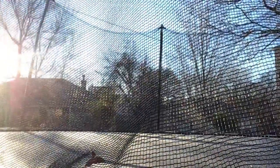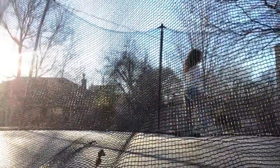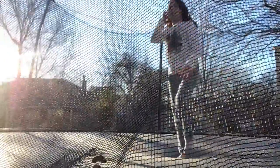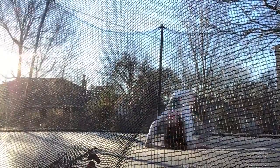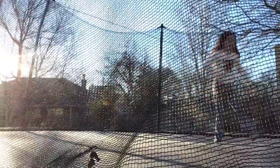This is a front walkover. A front walkover is a handstand, back bend stand, just faster.